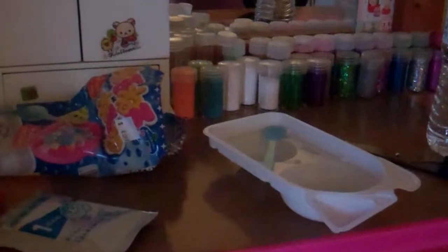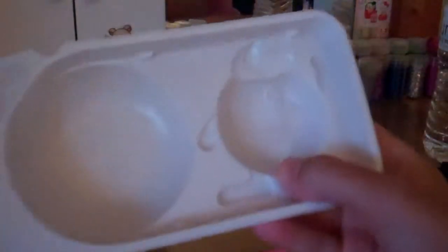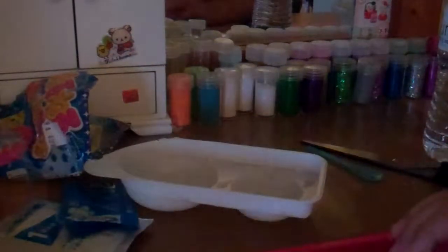These are the sprinkles, and then this is the number two packet. Okay, and here's the tray that it comes with. It has this cute little guy right there, and then a place for the sprinkles, and then this little water compartment. So I'm going to cut that off and pop it off.